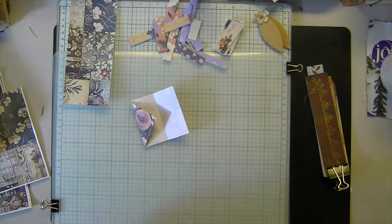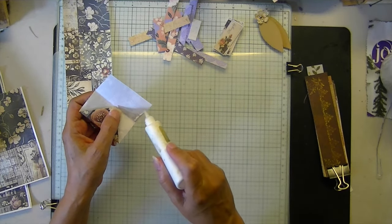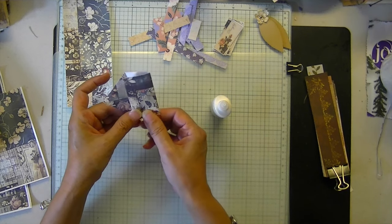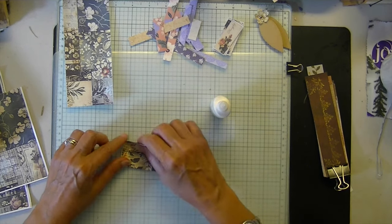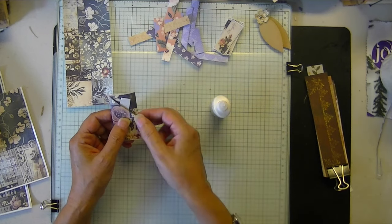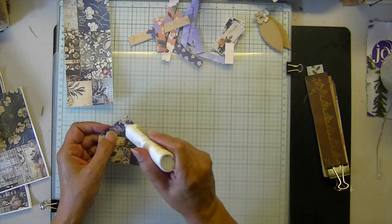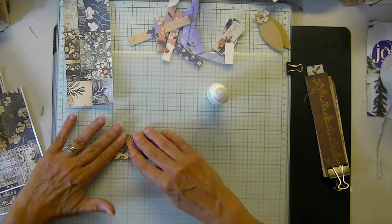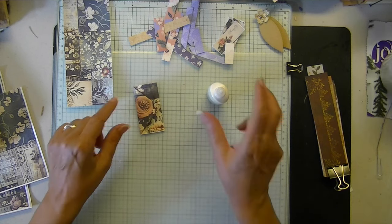So I'm going to make this one a pocket. I'll glue on this side, fold that over, give it a pinch. Another thing you can do — if you want to make a little mini tuck as well, just put glue on your little point. Then we have our little pocket envelope.